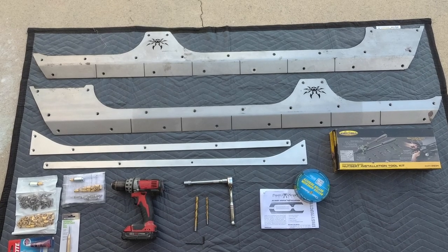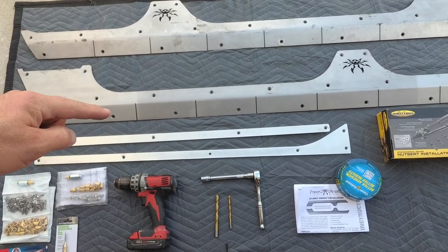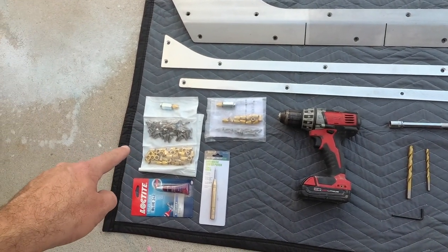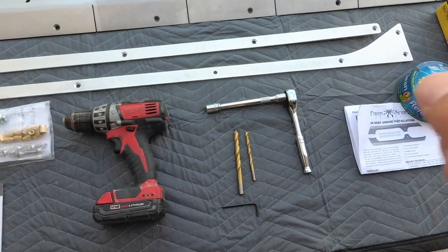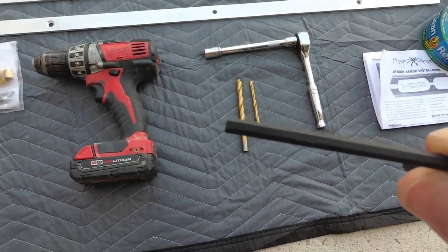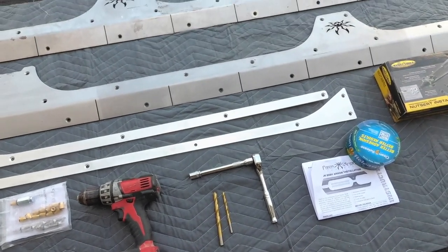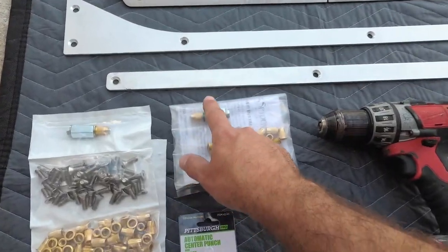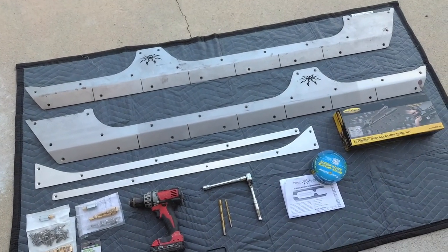So this is everything you're going to need to make this installation happen. You've got your driver and passenger side skids. You have your B pillar skids that go in between the door jams — I haven't seen a lot of people run those so I'm going to go ahead and throw those on. You've got your nuts and bolts, your lock tight, your center punch drill, a 25/64ths bit, a quarter inch drill bit, a 5/32nd Allen wrench, a 13mm to get off your existing rock sliders, masking tape, and your nut insert. This does come with a nut insert tool, but I'm actually going to use the Smittybilt tool. This should take care of everything you need to get this installed.